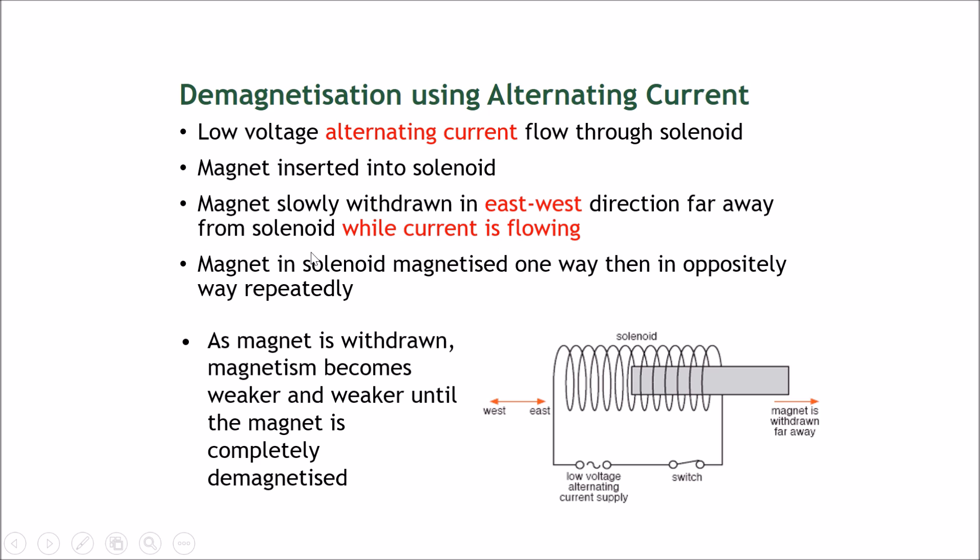Withdraw the magnet slowly in an east-west direction, far away from the solenoid — about three meters — while the current is still flowing. As the current alternates, the magnet inside the solenoid will be magnetized one way, then the opposite, then one way, then opposite. This confuses the magnet — the solenoid is trying to magnetize it one way then the other way quickly. As the magnet is withdrawn, the magnetism becomes weaker and weaker until it is completely demagnetized.